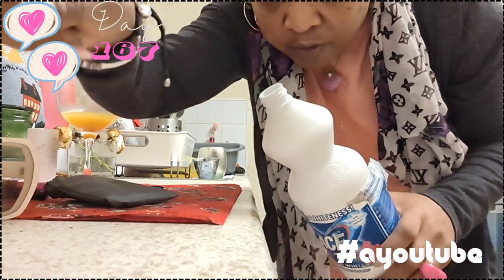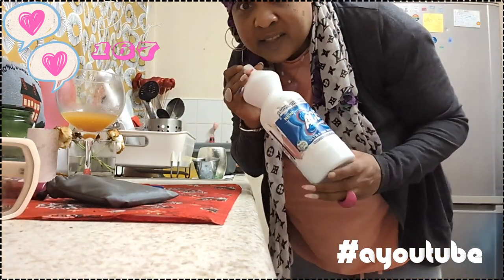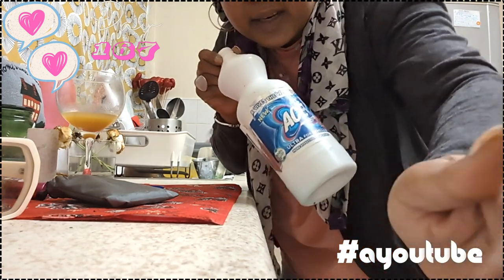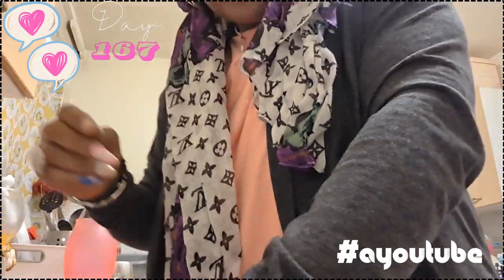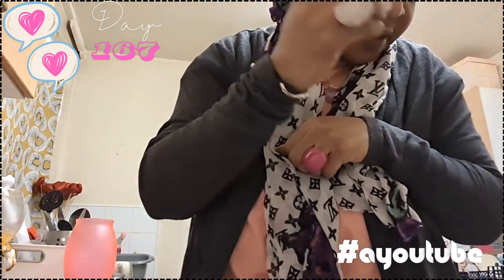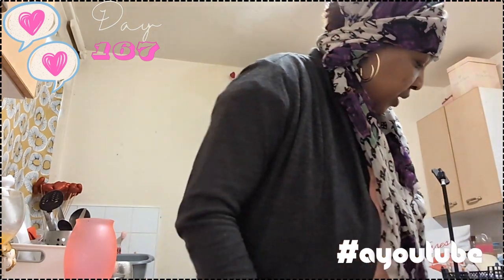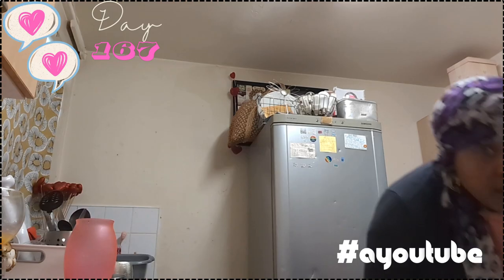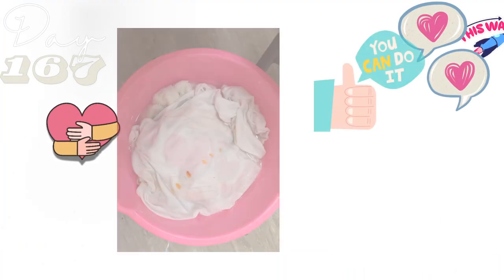Like, comment and subscribe — real life people, everyday people. I share the stuff that works. Hi Spartas! Good morning, good afternoon, good evening depending on where you are in the world. Thank you to the new Spartas, thank you to the new people who subscribed.